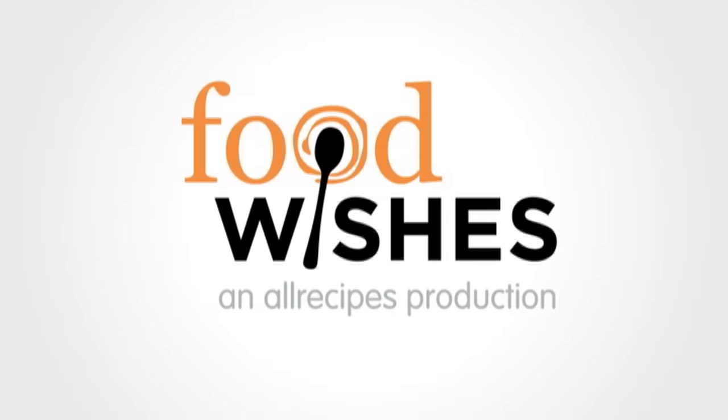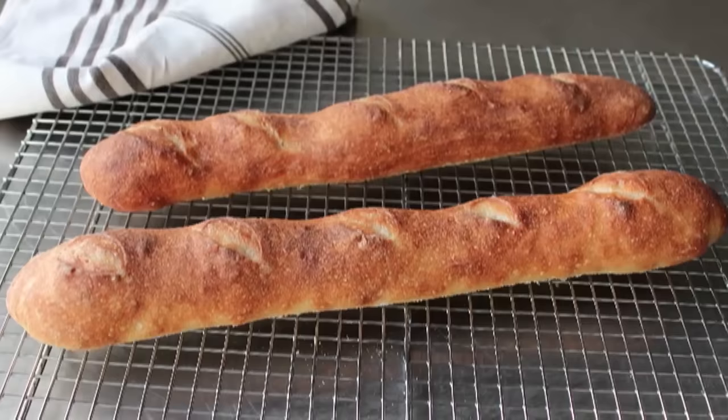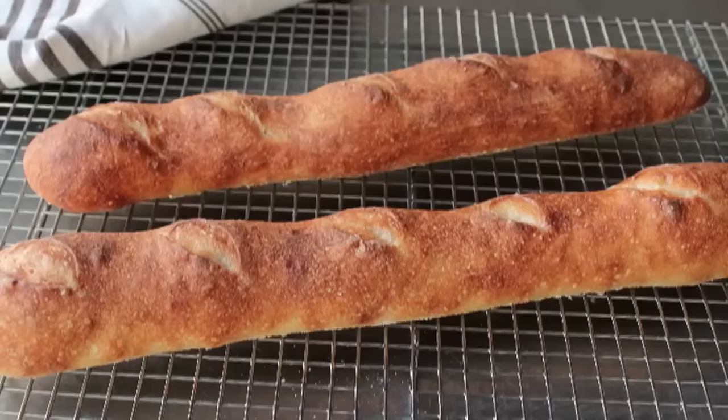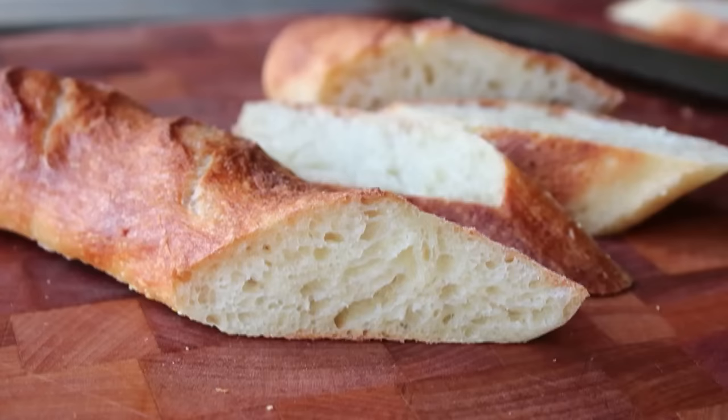Hello, this is Chef John from foodwishes.com with how to make perfect French baguette at home. I've gotten so many food wishes for this over the years and I would always reply that you really can't make great French baguette at home, listing reasons like the flour, the water, and the steam-injected oven. But that was before I actually tried it. Once I did, I realized I was wrong, and I'm going to show you how to make Parisian bakery quality baguette in your very own home.